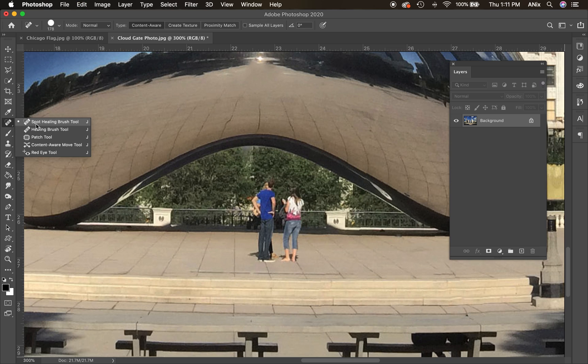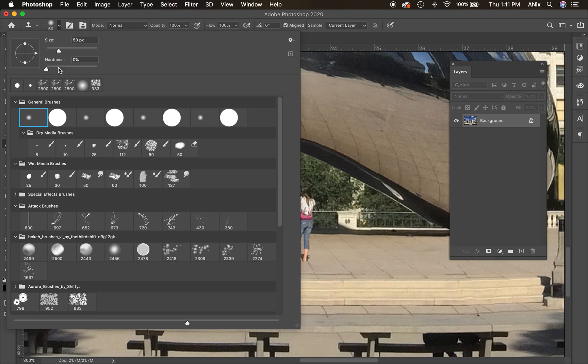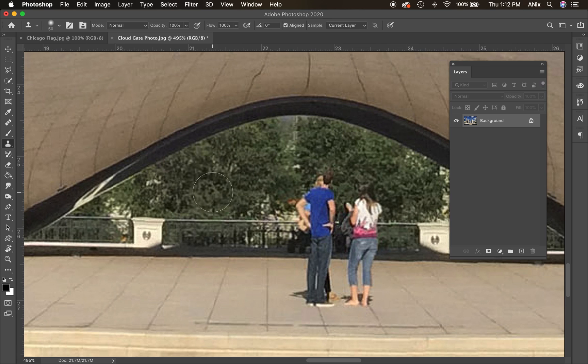A better tool here is the clone stamp. The clone stamp works similarly to the healing brush except it doesn't blend — the healing brush blends, the clone stamp does not. I have a soft-edged brush; you can change the hardness or softness up in the brushes panel. If I hold Alt/Option on the keyboard, you'll see a little crosshair — that's my target. I click once with the mouse and let go of both.